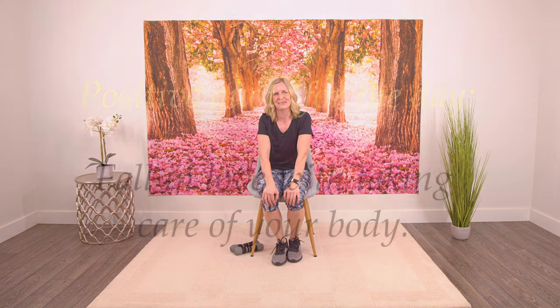And that is it. Thank you for joining me everyone. I hope you have a great day. Bye for now.